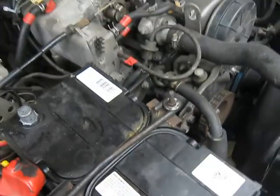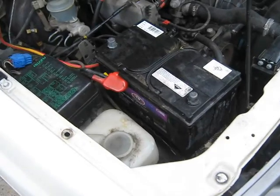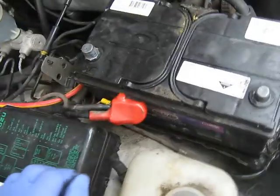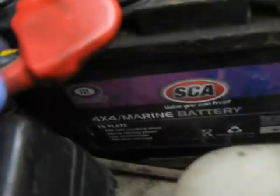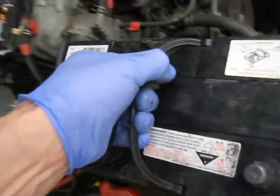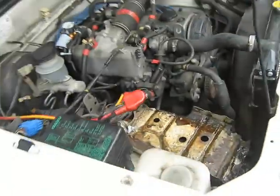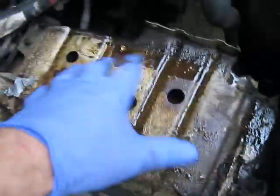That's the negative lead, and that's the positive. I'll now remove this bracket holding the battery. No doubt it'll be different for you to remove your battery — this is how you remove the battery on this truck. This is a heavy battery; it's a marine battery and it's just fantastic. It never goes flat. You wouldn't want to leave your lights on for too long but this is a highly recommended battery.